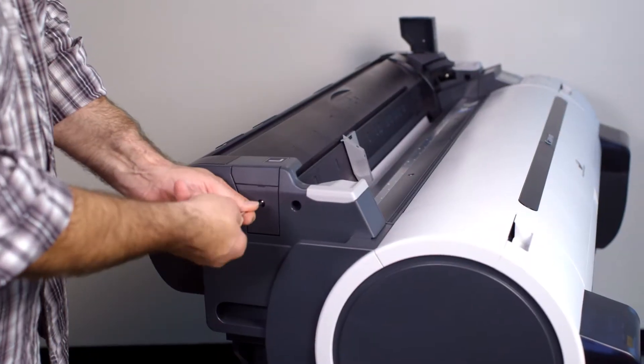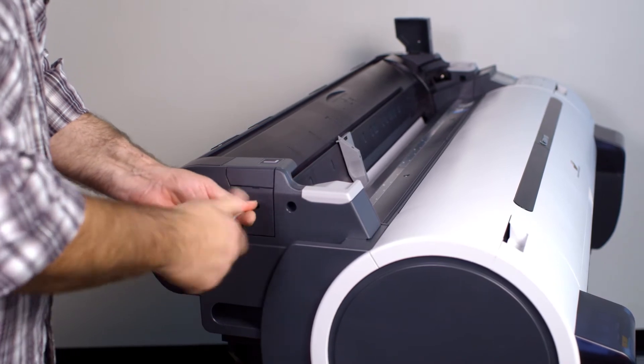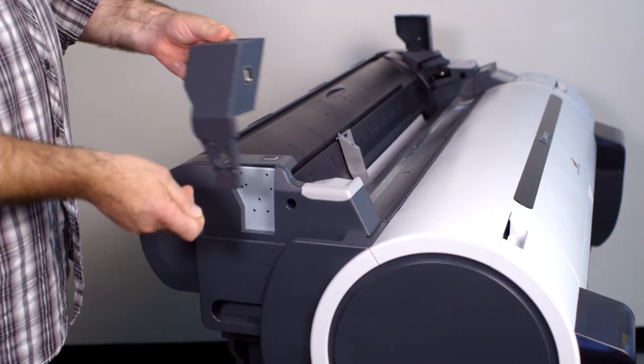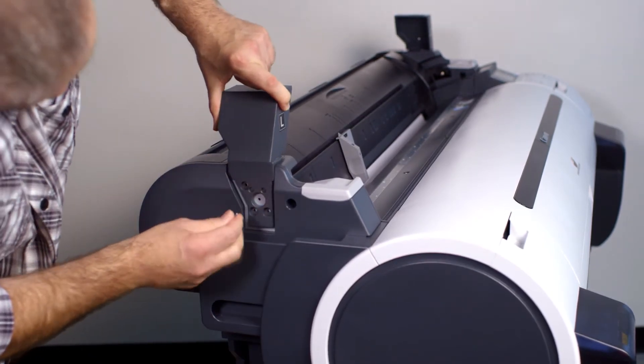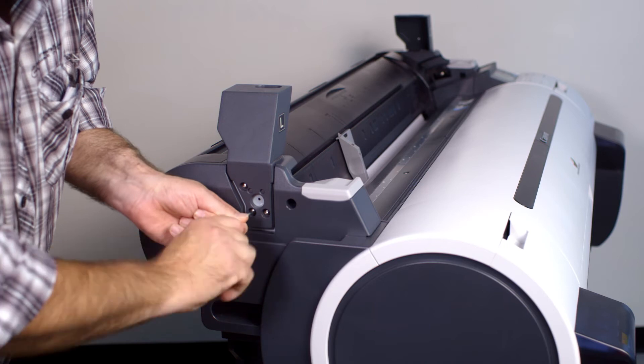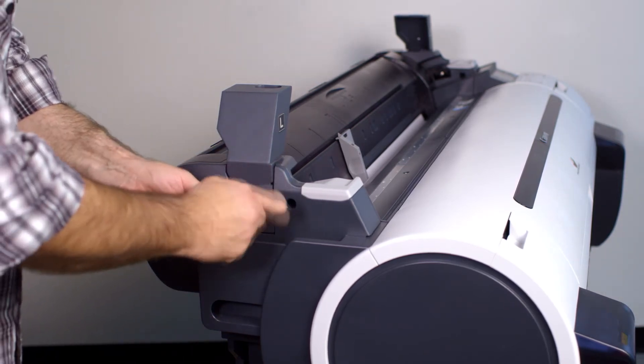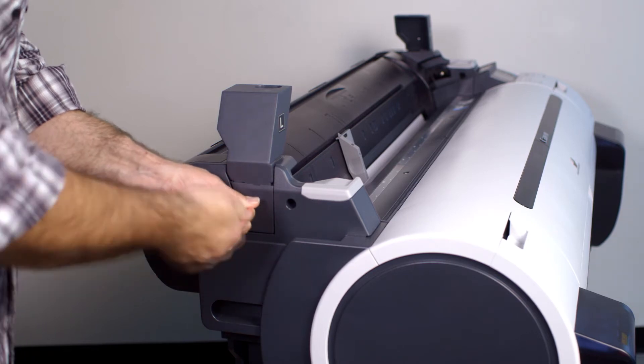At the left side of your printer, remove the small plastic covers but do not discard the lower cover and the original screw. Attach the left side support bracket using three of the new screws supplied. Then reattach the lower plastic cover that you removed earlier using the original screw.